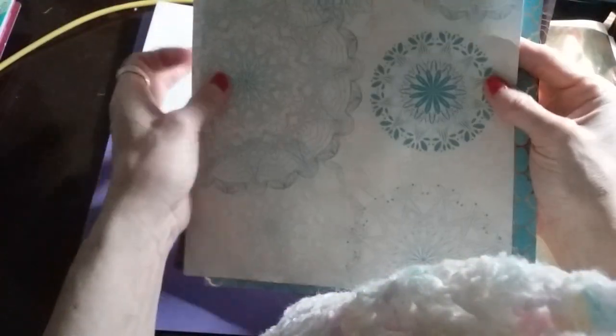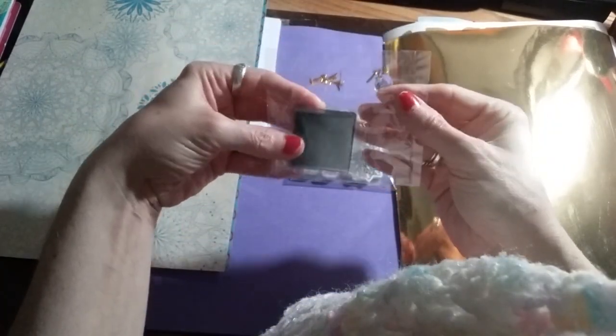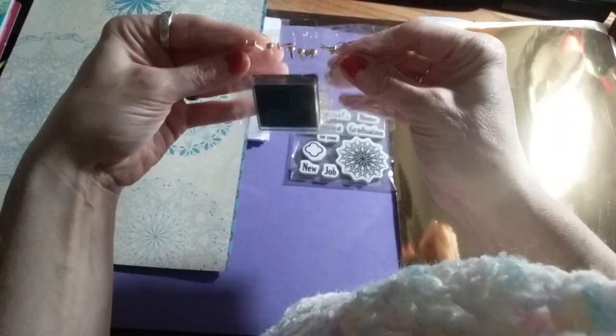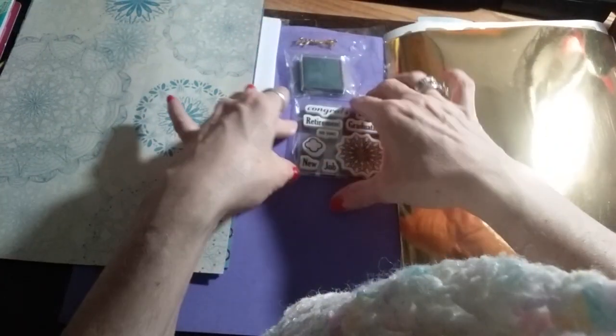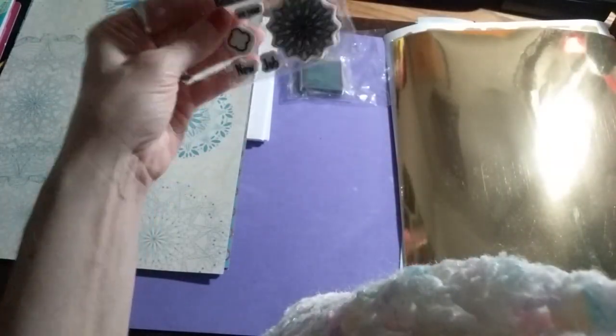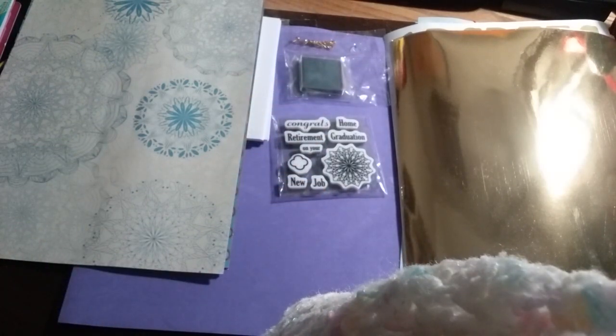You get one, two, three, four, five sheets of this really pretty cardstock. You also get an ink pad — it looks like it's green — and you get some brads, looks like there's about ten gold brads in there. And you get nine stamps to use on the cards, and I think that's about it with this kit.